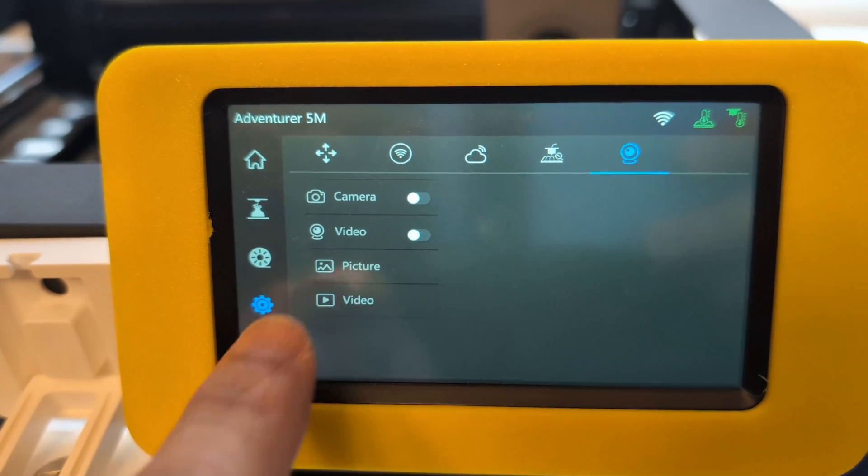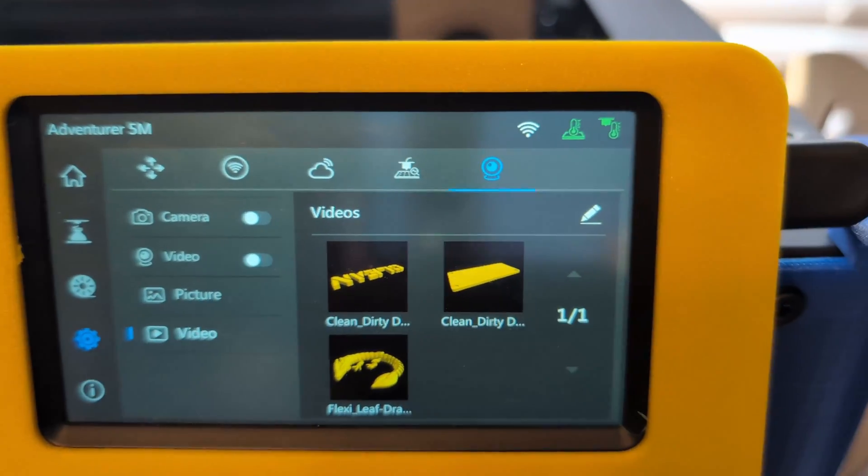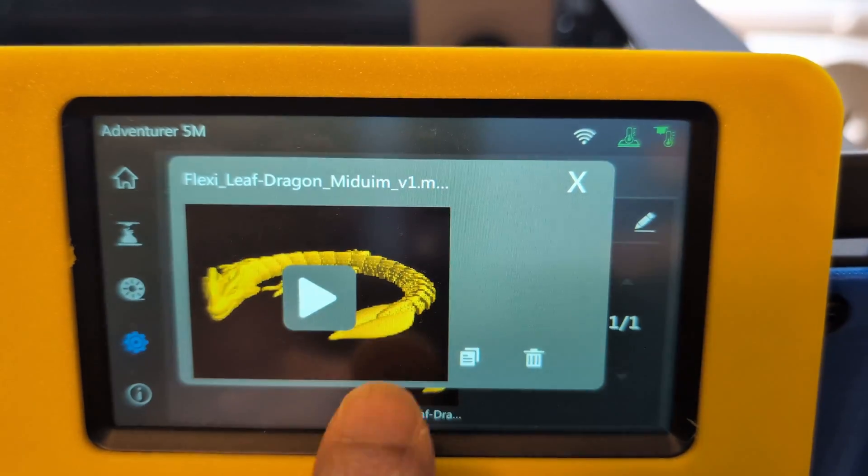You'll be able to go back into that same setting and go down to the video option near the bottom, and then you'll see the time lapse for the print that you just did. The weird thing about this is you need to have the camera plugged into the printer in order to even see the time lapses, even though they're saved to the printer already.